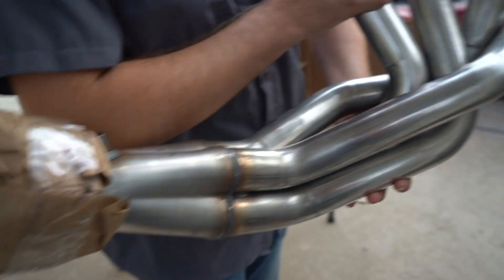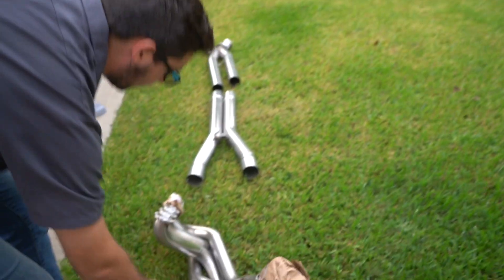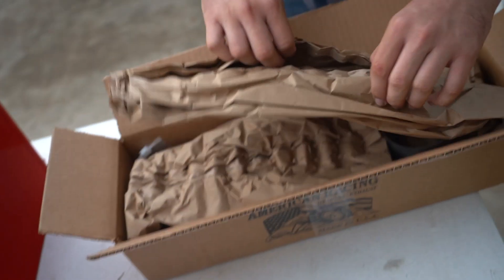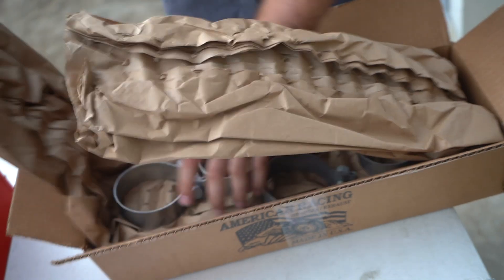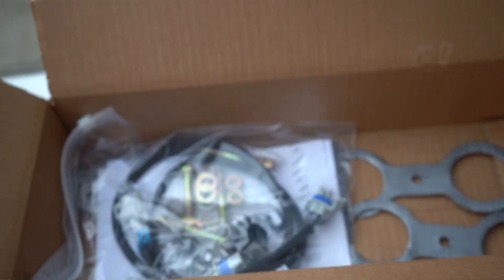Look at those — that is a beautiful piece of pipe right there. 304 stainless, two inch. I don't know where these are gonna go. We have a mystery box here with my American Racing headers. What do you think it'll be — 10 million dollars? Oh, it's some clamps. Just as good as 10 million dollars. Oh, header gaskets and O2 extensions.